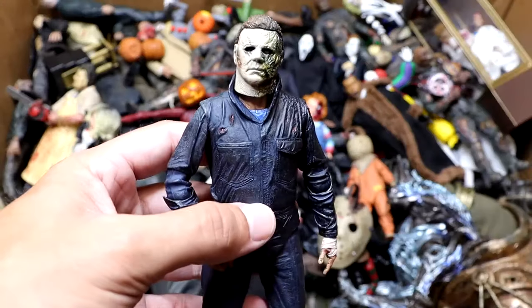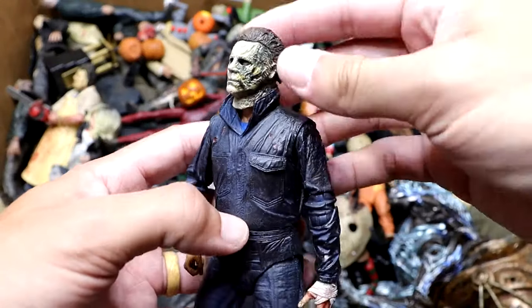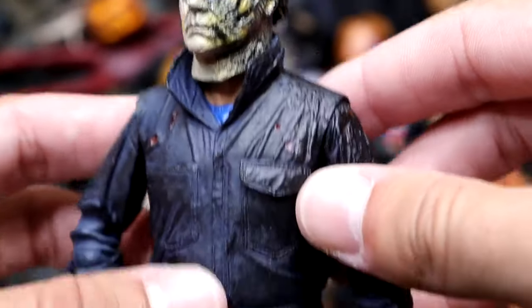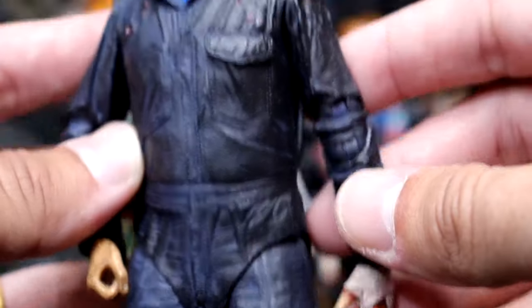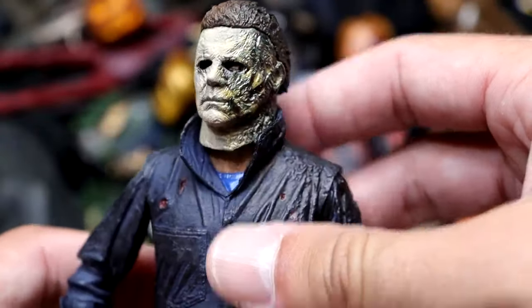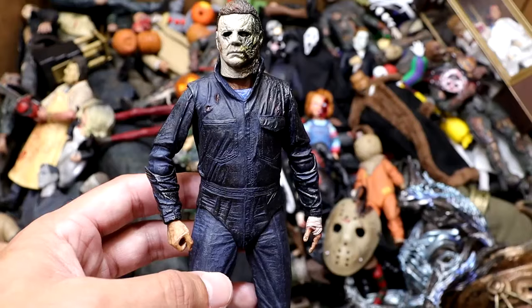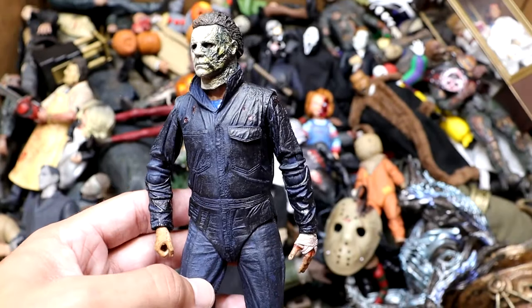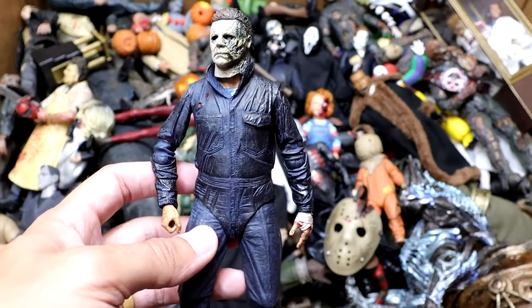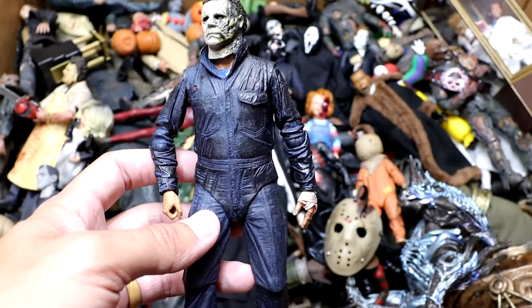Next up, we have the Halloween Kills version of Michael Myers. This one's badass because his face is all burnt up and crispy. They did such a good job on this one. He's got all the char marks and stuff like that. He's got the taped-up hand, blood on there. He's looking like a beast. I hated Halloween Ends, but the way he looked in Halloween Kills does look pretty badass. Very similar to his first version, of course, since it's the second movie right after that one.